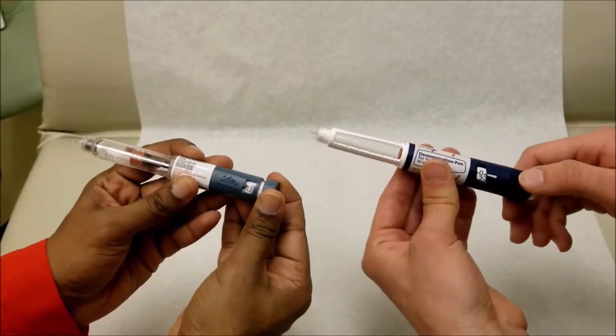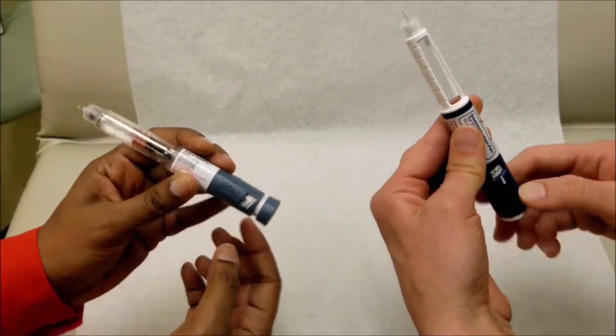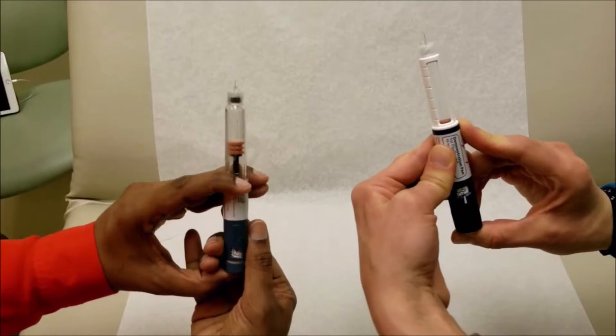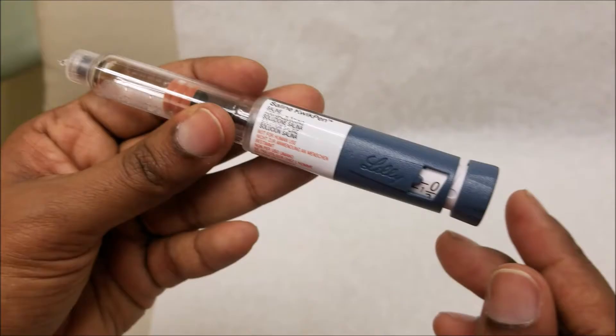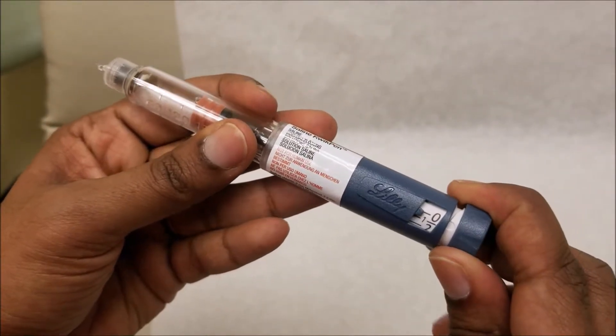Prime your pen by dialing up your dose to two units, and then holding it in front of you, press it down to zero, and see that liquid came out of the needle. Once you've primed your pen, the next step would be to dial up your dose.